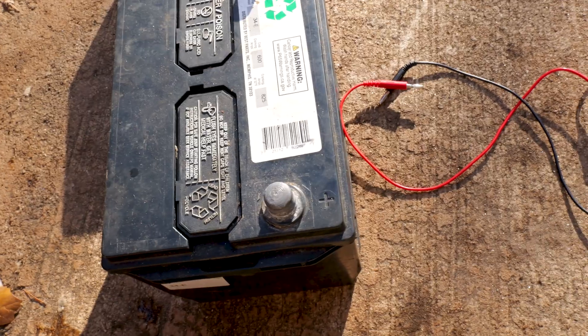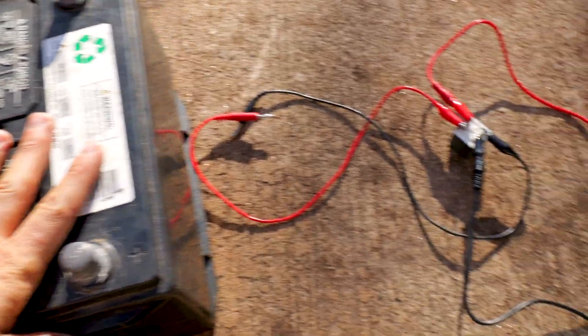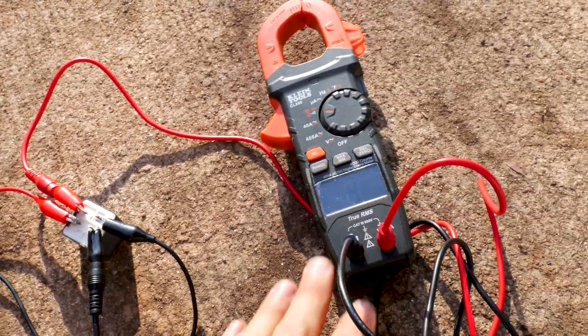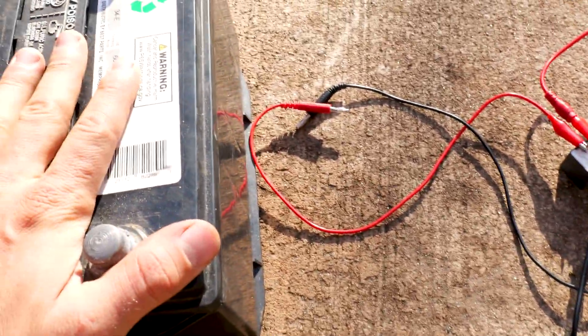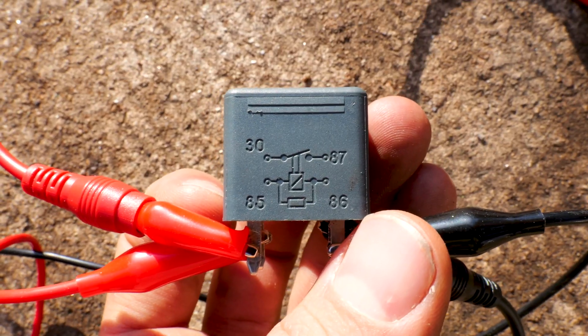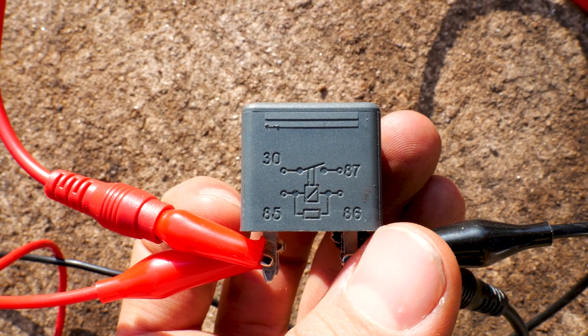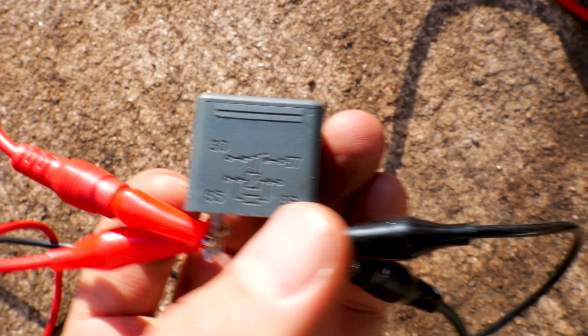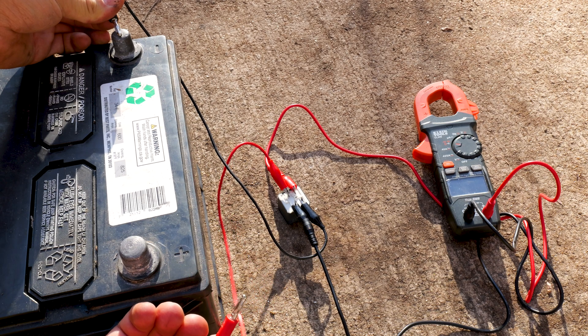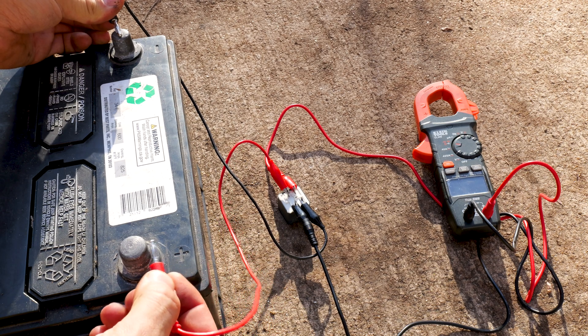Let's check it with the battery. I got a battery right here. I have the relay right here. I don't know if it works or not. Got a multimeter right here. You just need a battery and then just some wires to get them to touch onto the contacts. We apply power to 85 and 86; the multimeter is set up to 30 and 87. Touch it to the battery — multimeter beeps. Take it off — stops beeping. Touch it on — you can see this relay is working great.